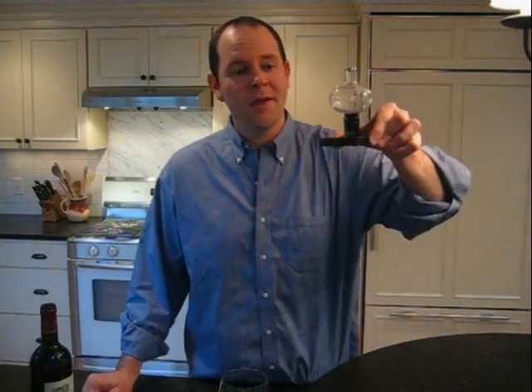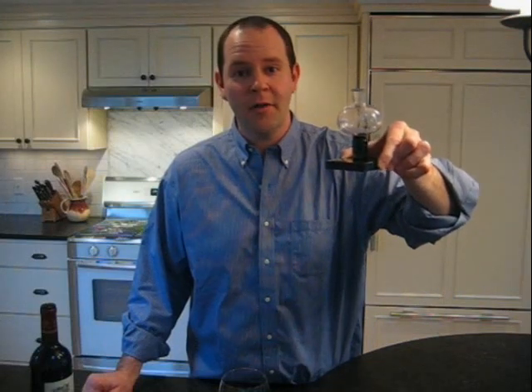Ask and you shall receive. Today on the Wellesley Wine Press, a product review of the Soiree Wine Aerator.